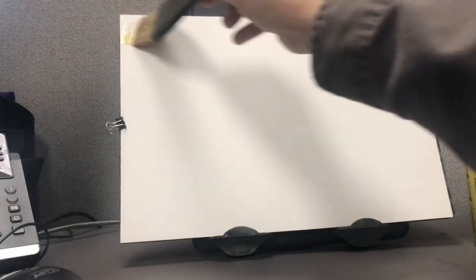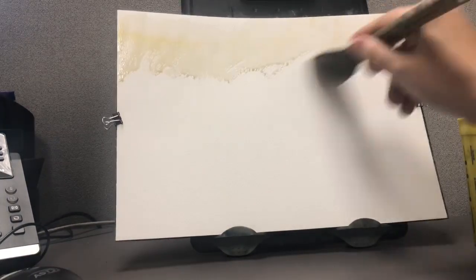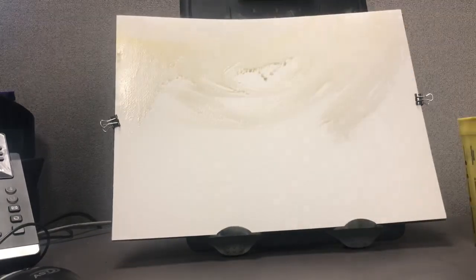Hey, what's going on, everybody? Joe Menza here. We're going to do another painting for you. In this one, I'm going to do a little more scraping. The rock scraping video is pretty popular — people seem to be very interested in that. So we're going to do a little scene with some scraping focus.